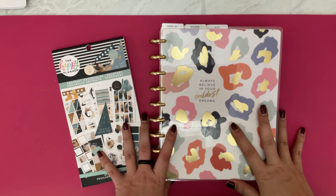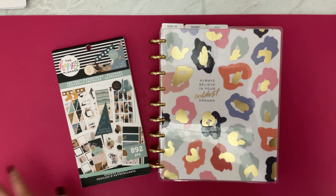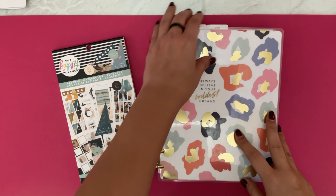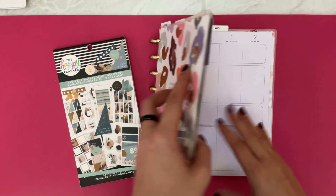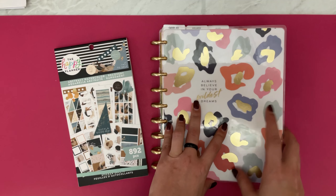Hi everyone, it's Lana from Living Wildly Free and in today's video we are going to be planning the week of December 27 to January 2 in my wellness planner.